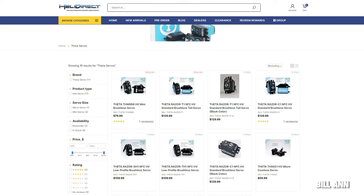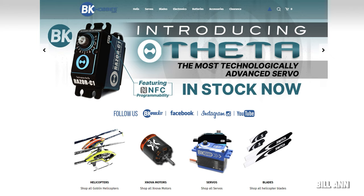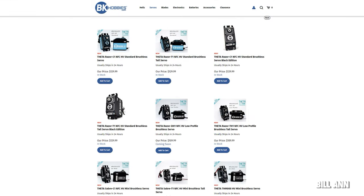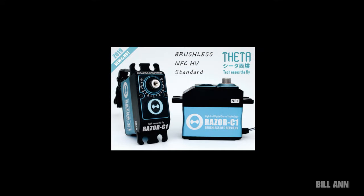Theta Servos are really taking the helicopter scene by storm. You can now purchase these new programmable servos at places like BK Hobbies and Heli Direct. It's a pretty cool approach — you can download an app to your phone and use it to program different parameters of the servo. Pretty cool overall.